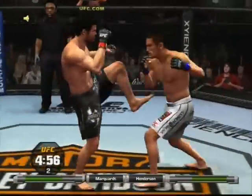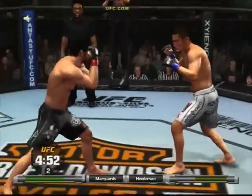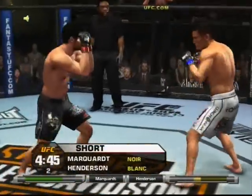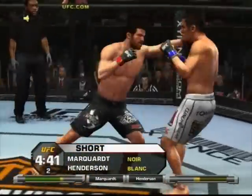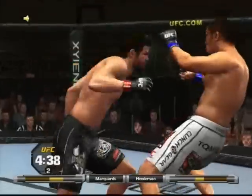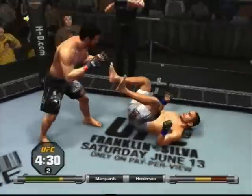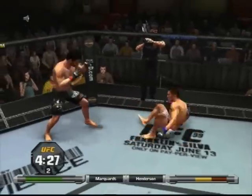Dan Henderson, when he returned to the UFC, fought at light heavyweight trying to unify the belt with Quinton 'Rampage' Jackson, the UFC champion, and that fight went the distance. And down he goes — Henderson lets him up.